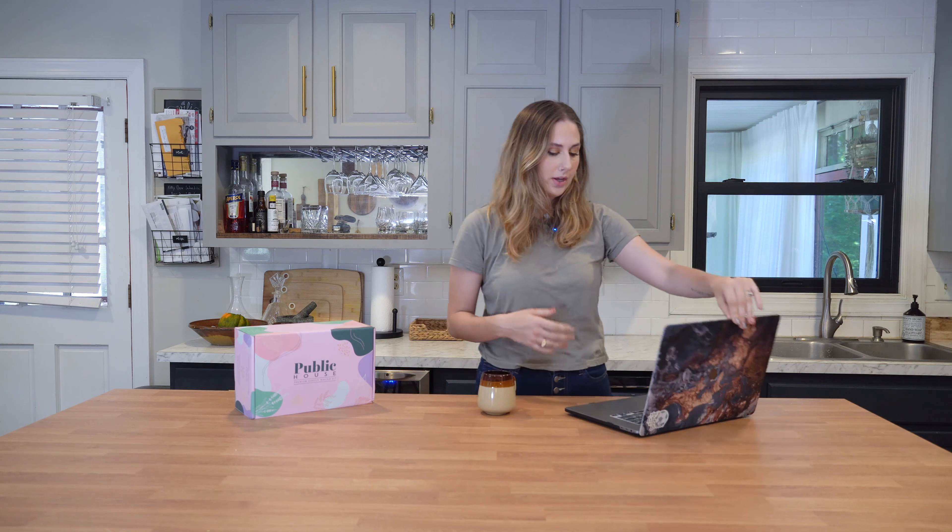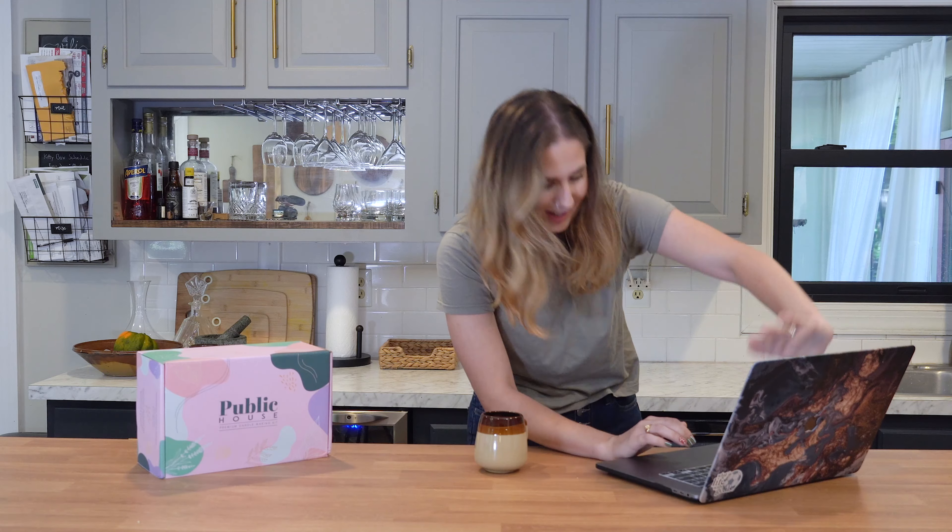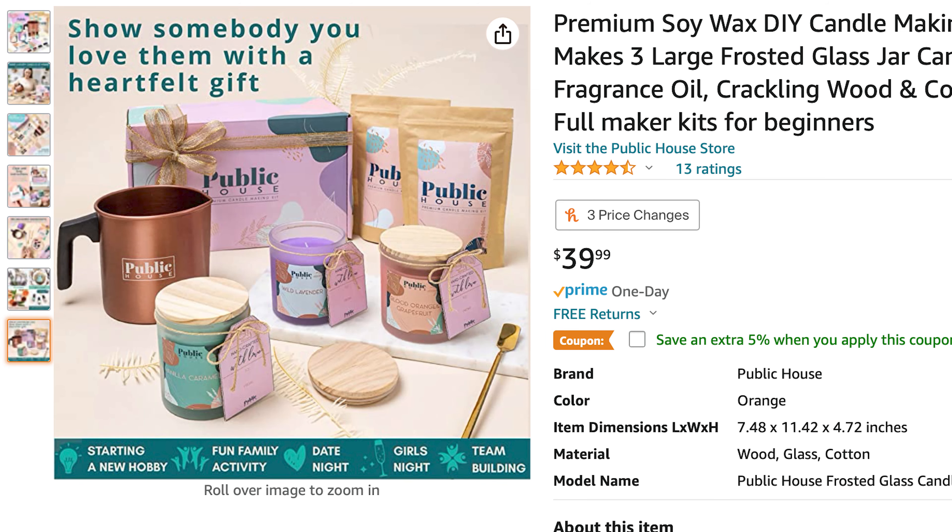I have my computer right here because I'm going to look up how much this candle making kit is — and I'm going to avoid the pictures that show what's in here. This kit is $39.99, which I think is a pretty standard price for any intro to candle making kits. I'm pretty sure that's roughly what I paid for my kit last year.